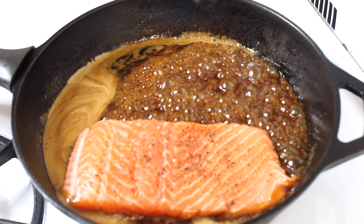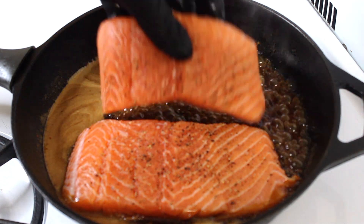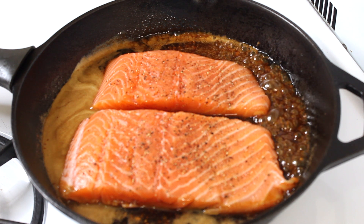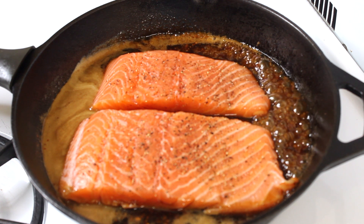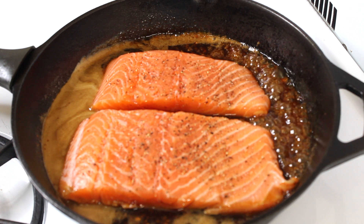Now we're ready to add in the salmon. I cut the salmon in half and very very lightly seasoned it with some salt and pepper — I really want the sauce to be the star of this dish, but I didn't want to put completely unseasoned salmon in the pan, so I had to season it just a little bit.